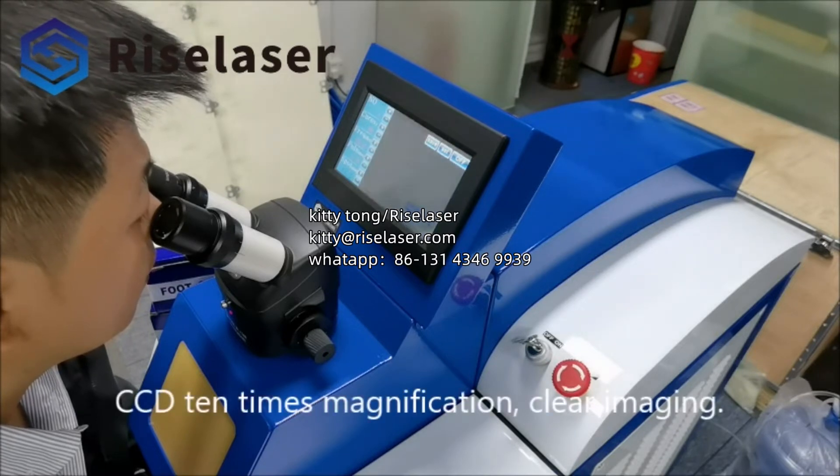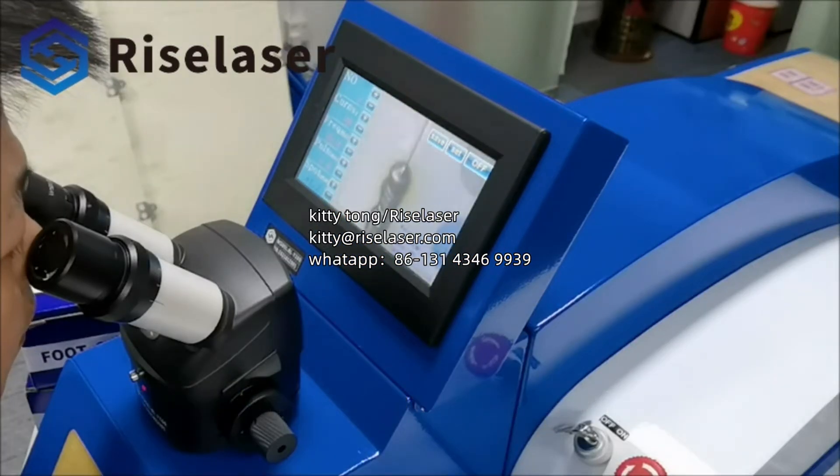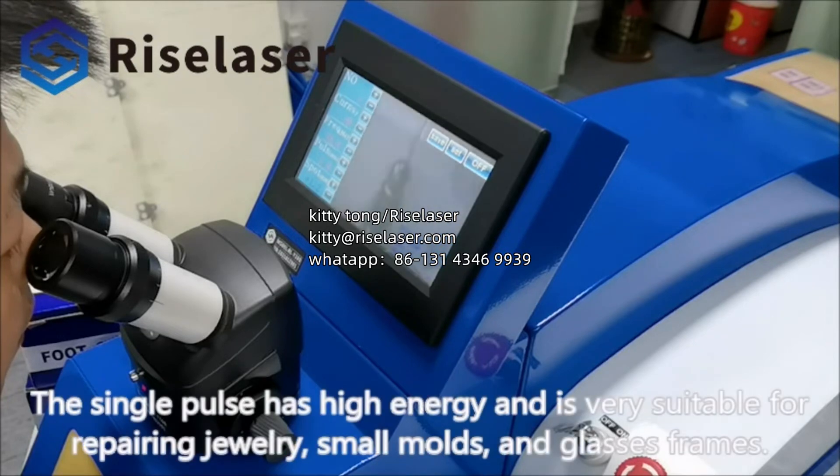CCD 10 times magnification provides clear imaging. The single pulse is high-energy and is very suitable for repairing jewelry, small molds, and glasses frames.